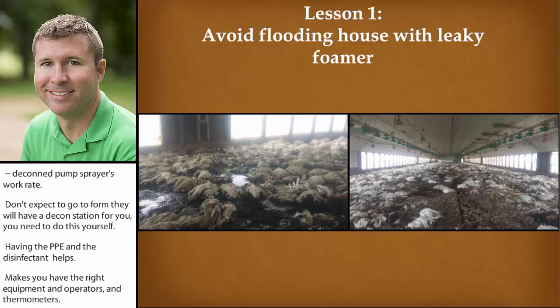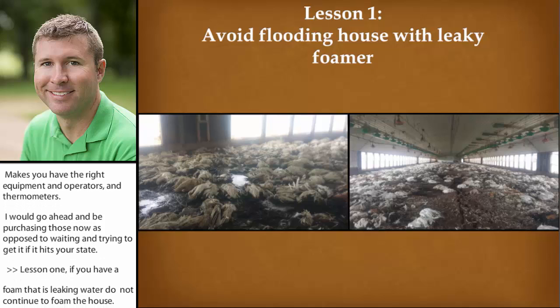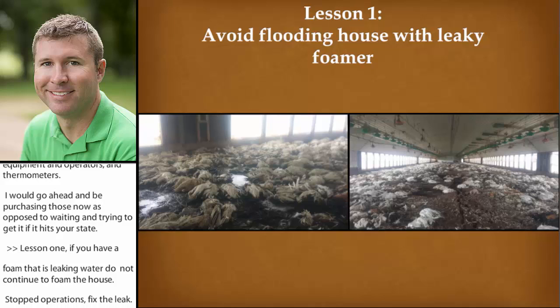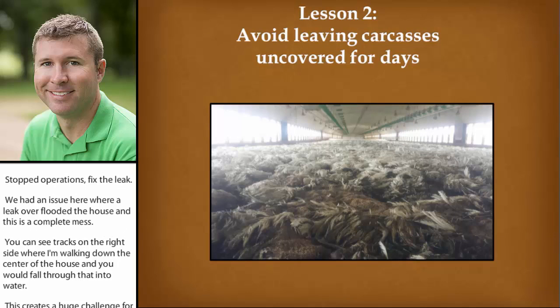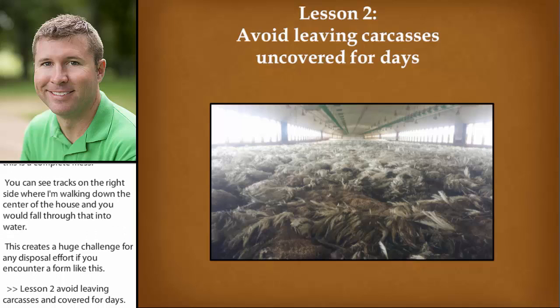Lesson one: if you have a foamer that is leaking water, don't continue to go ahead and foam the house. Stop operations, fix the leak. We had an issue where a leaky foamer flooded a house — a complete mess. You could see tracks where I'm walking down the center of the house and would just fall through that litter into water. This creates a huge challenge for any disposal effort if you encounter a farm like this. Lesson two: avoid leaving carcasses uncovered for days. Carcasses left uncovered attract flies, flies lead to maggots, and then you've got an even worse fly problem.